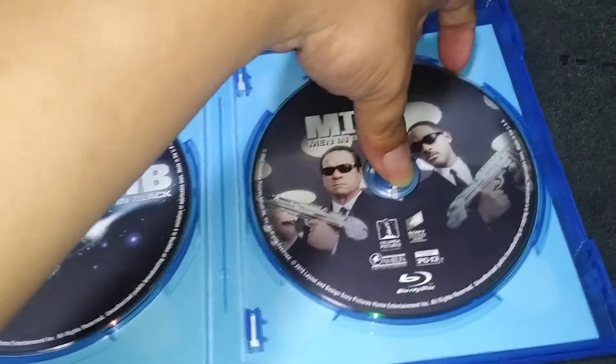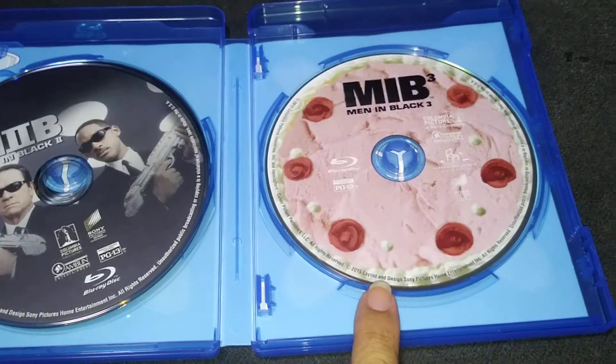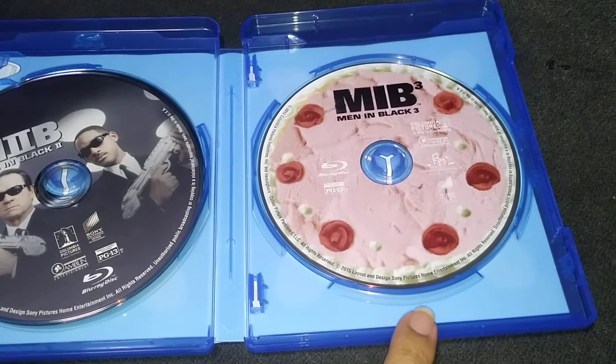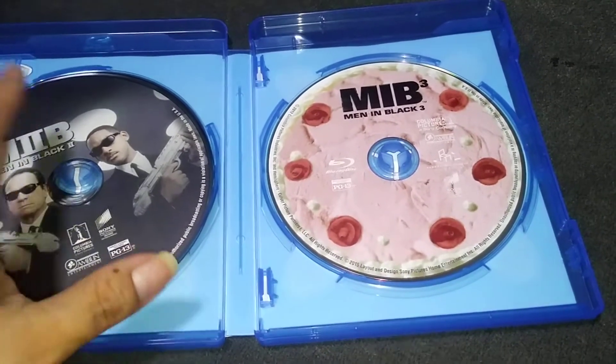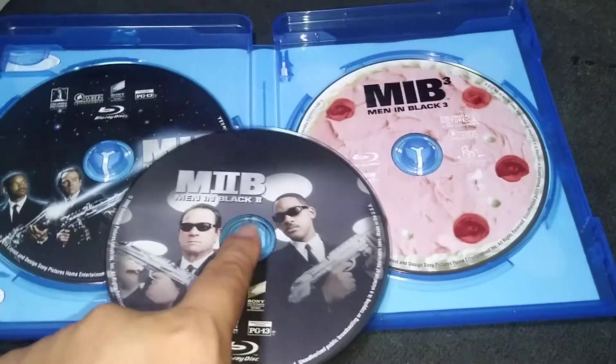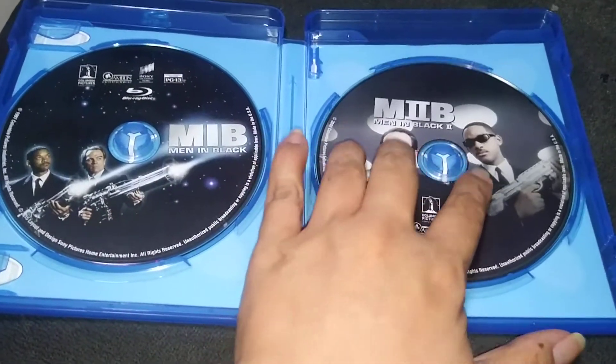And we have the third disc right here. This is the Man in Black 3. The design is a bit funny, but it's quite okay because we have disc one, two, and three of the Man in Black right over here.